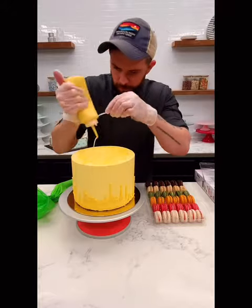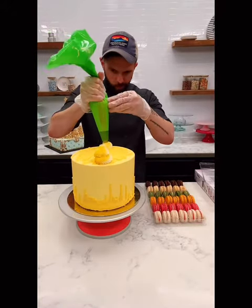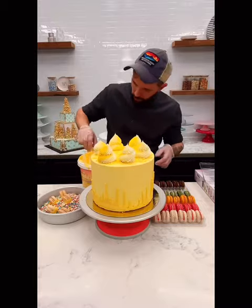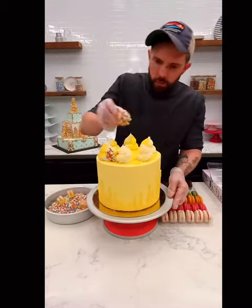I'm going to put some texture on top with just some of the leftover melted dip, and then I'm going to do six dollops with my buttercream striped bag. To finish the cake, I'm taking some macarons and dipping them in the dip and putting them in sprinkles. Let that set and then we'll add them in between each of our dollops.